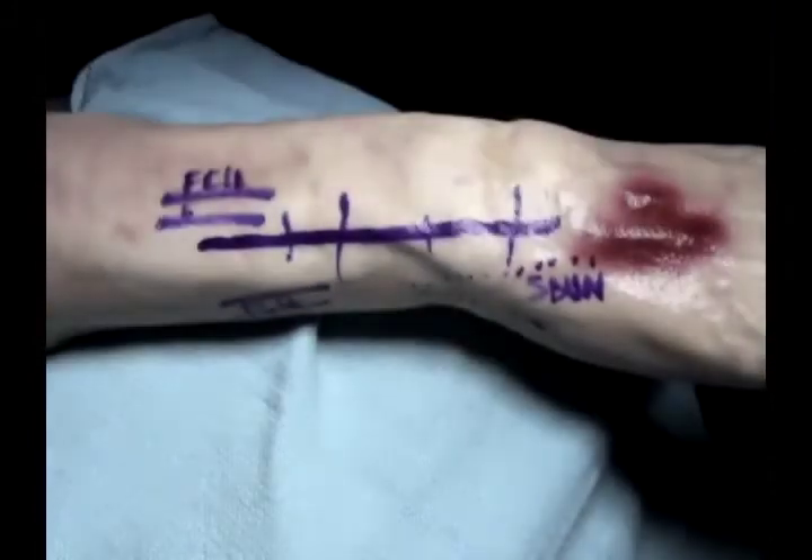Distal Ulna Arthroplasty for replacement of the arthritic distal ulna. This is a valuable technique that provides excellent pain relief for patients with either traumatic or degenerative arthritis involving the distal ulna.